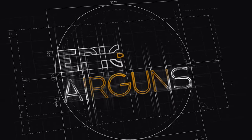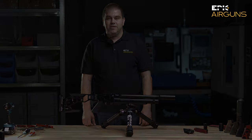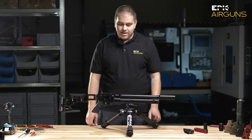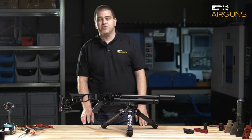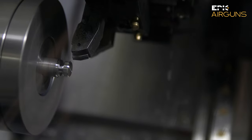Welcome to Epic Airguns. Hello, epic world of the airgun shooters. Welcome to the Epic Airguns factory.